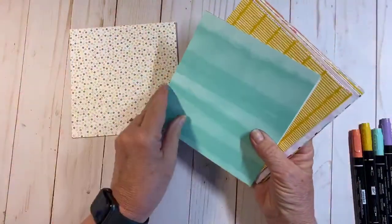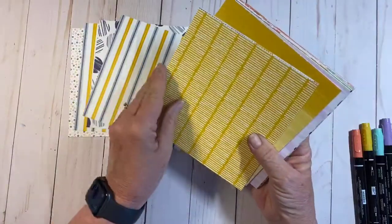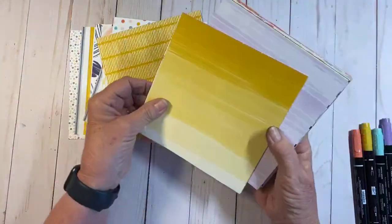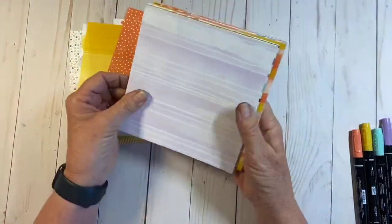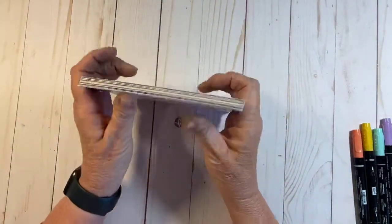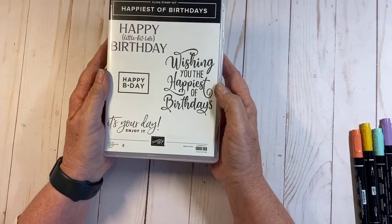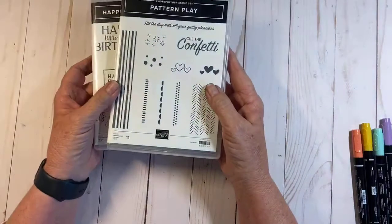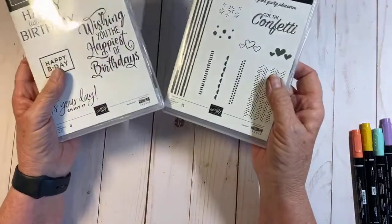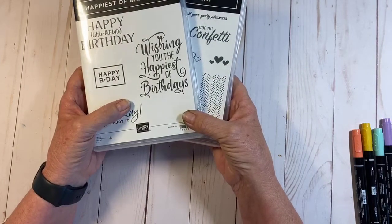Here's some of the paper — it's two-sided, there are 48 sheets in the pack. It's got really fun patterns, and I think it's great because it has a lot of patterns and colors that work for masculine cards, feminine cards, and kids too. I'm also going to be using two stamp sets: Happiest of Birthdays, which is a great birthday sentiment set, and Pattern Play, which has some great extra pieces like this little confetti stamp.